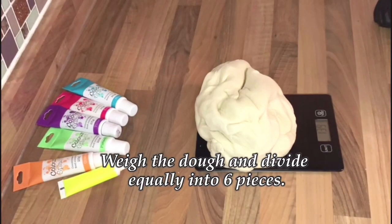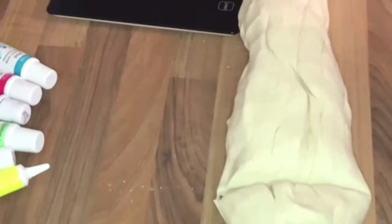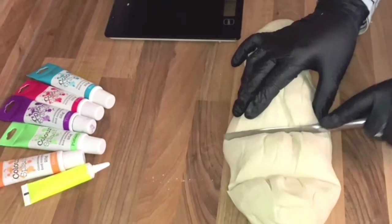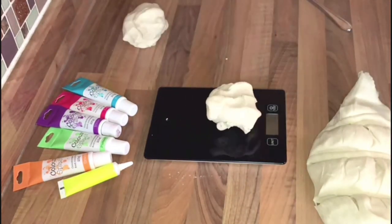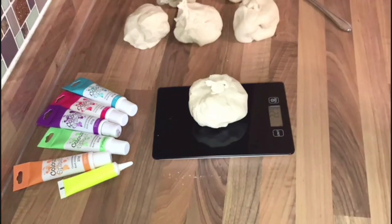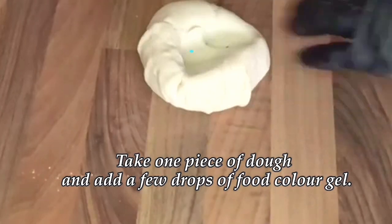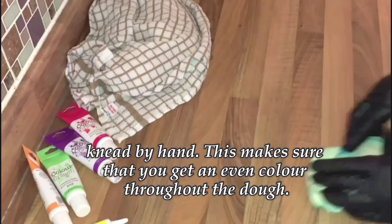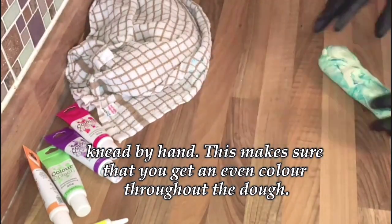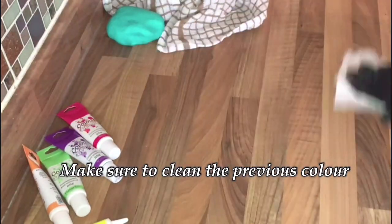Weigh the dough mixture and divide into six equal-sized pieces. Once you've finished dividing all your dough pieces, cover with a damp cloth as you don't want to lose the moisture in the dough. Take a piece of bagel dough and add a few drops of food colouring gel, then knead with your hands to give an even colour throughout the dough. Make sure to clean the previous colour off the worktop surfaces.